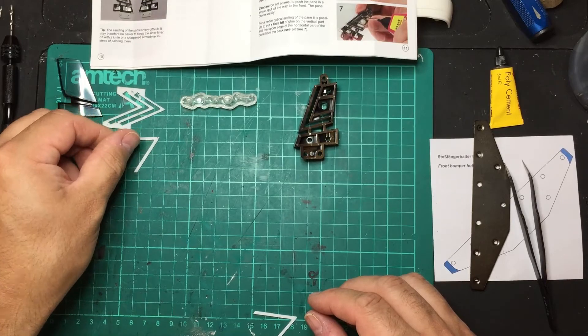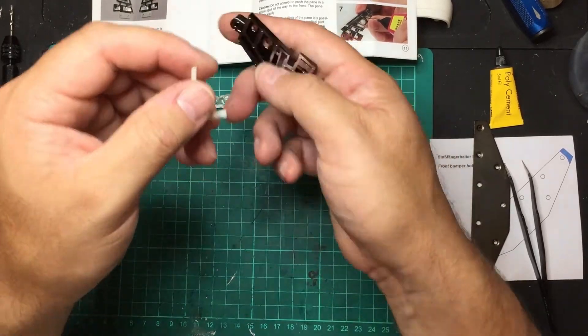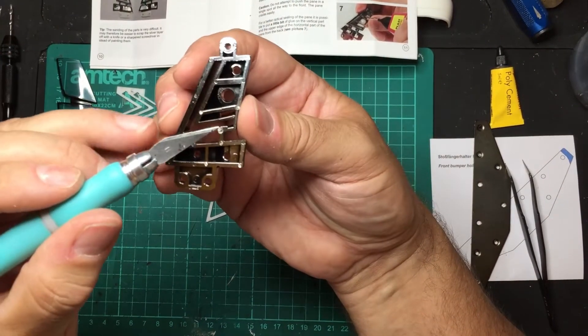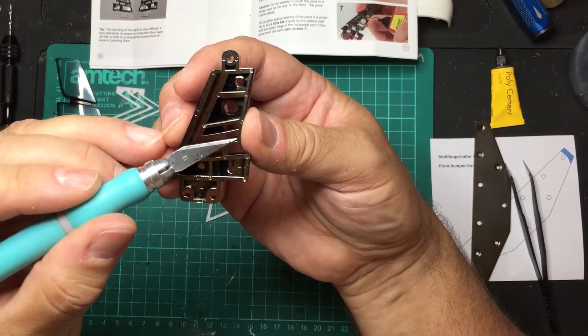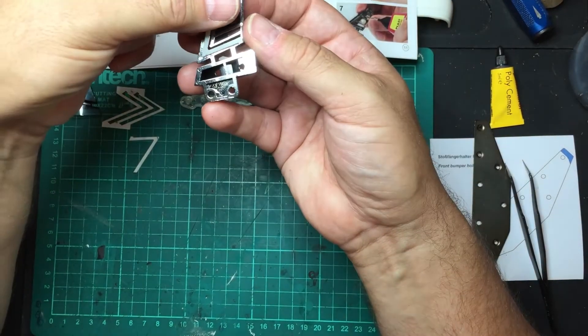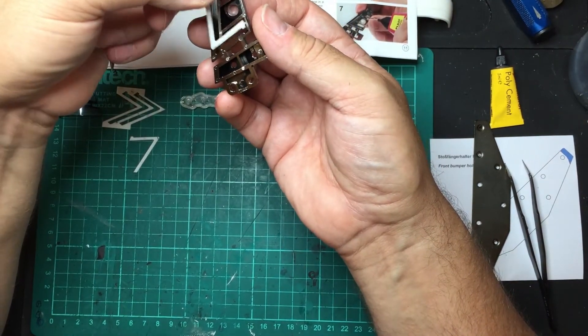So now we have these — oh, they just fall out. We have two panes: that's the sooty side and that's the clean side. There is a little keyway just here on the part, which needs to line up with the keyway on the insert.